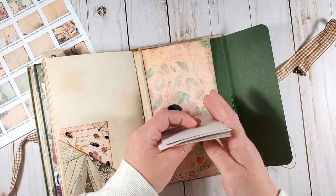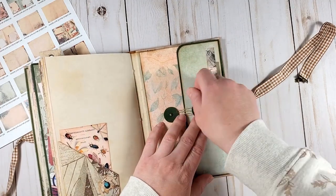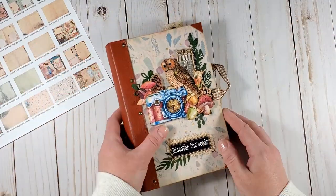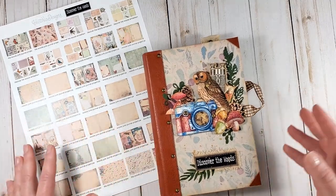This tutorial is very easy and definitely suitable for both beginners and advanced crafters. I will be very happy if you join me in the process of creating this journal using the Discover the Woods project pack from Victoria Designs. I hope you're now very inspired to start crafting. You can discover the Discover the Woods junk journal project pack in our shop — the link is below. I wish you a very crafty day.